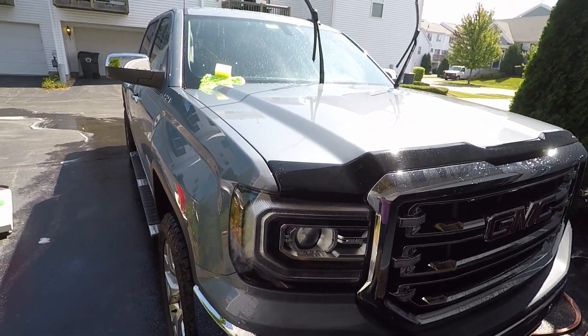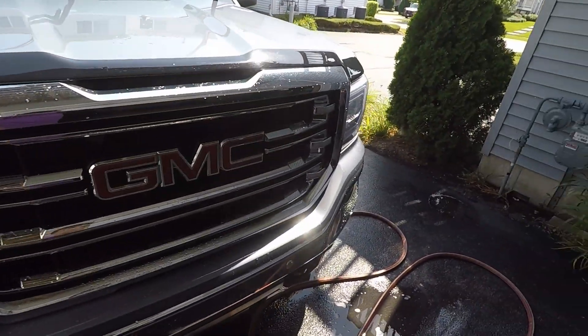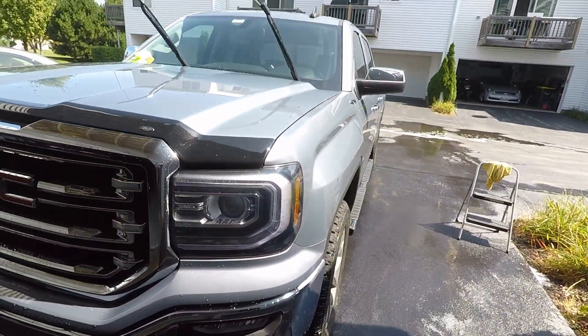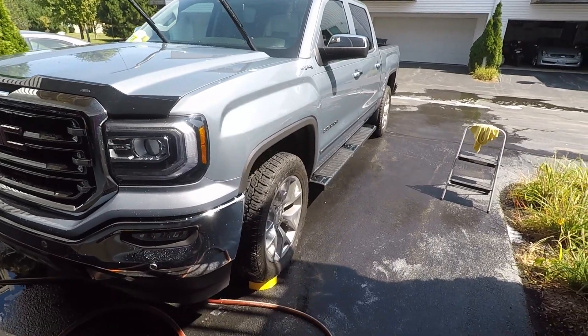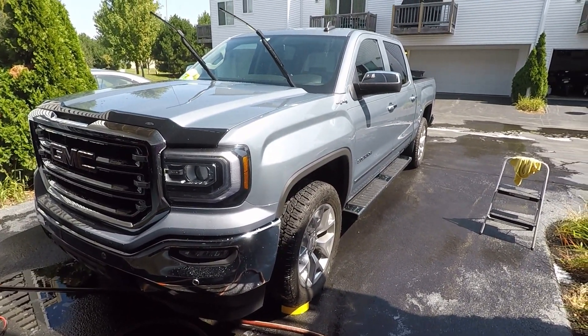So I'm going to go ahead and dry the rest of the truck. If you like this video or if you found it helpful, please give it a thumbs up. And for more detailing videos, please hit the subscribe button. Thanks.